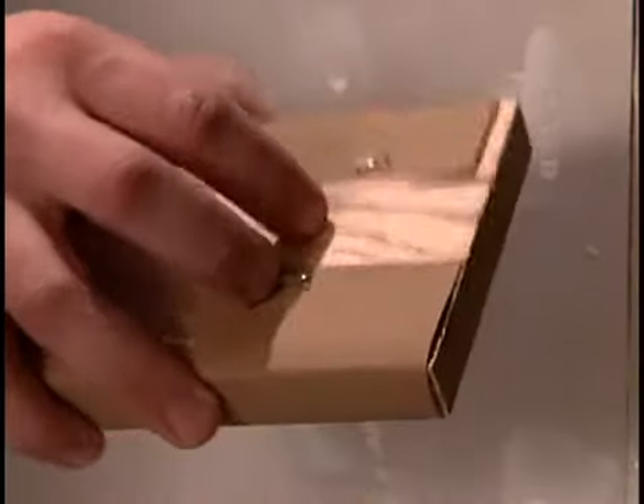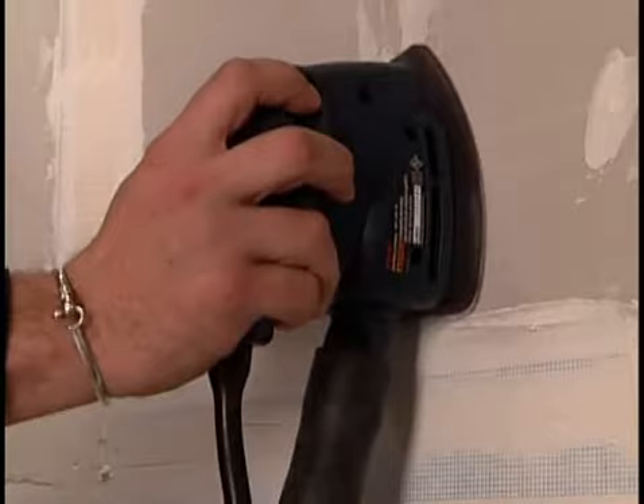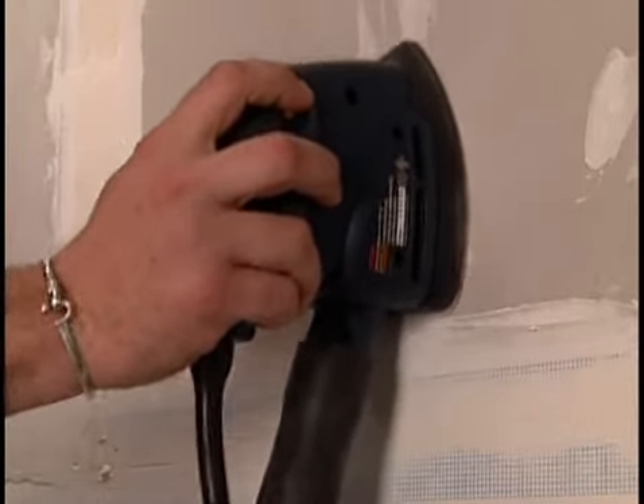When the compound is dried, sand any excess with a sanding block and 200 grit sandpaper. You might want to vacuum the dust as you sand. Some sanders can be directly attached to a shop-style vacuum with hose connectors.